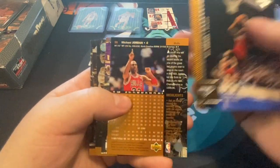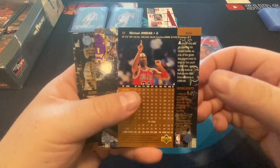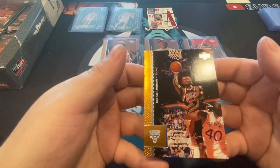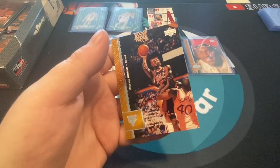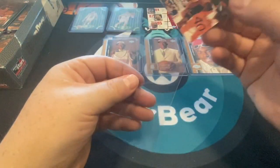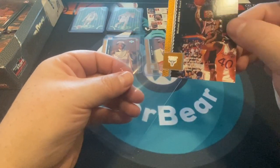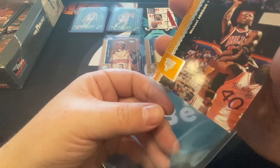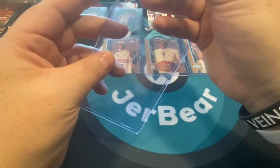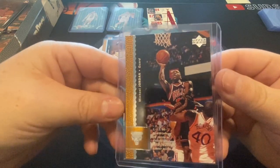Boom! Michael Jordan — love it. What a great little box. There's a base Jordan — I actually never had this base Jordan so that's pretty cool for me. It's funny, I don't have a lot of his cards in his black uniform. It's always his red or white. That's a pretty nice card. I'm happy to finally get this card — only took 25 years! We got a base Jordan, we got a Kobe rookie — the hits keep on coming.